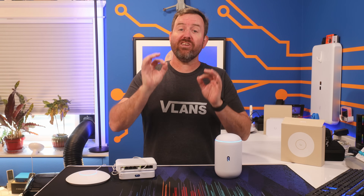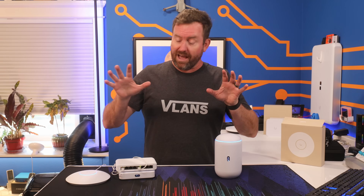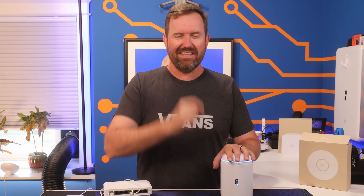You want to get into UniFi, but you're on a budget. So what's the best budget bang for your buck UniFi setup here in the middle of 2025? Well, I've got a couple of options for you. Let's talk about it.